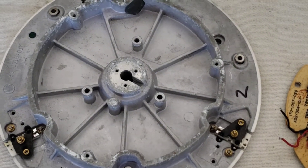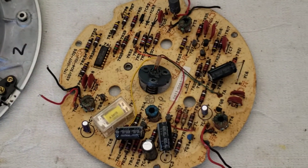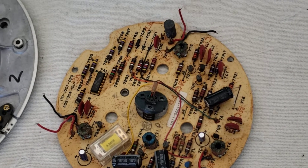But today we're going to actually work on this — this is the video head platter, and this is the circuit board that goes on this video head platter, which is your video head assembly.